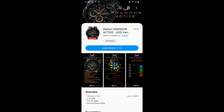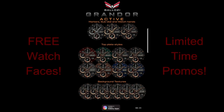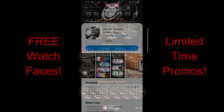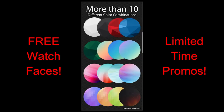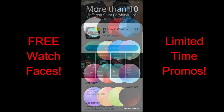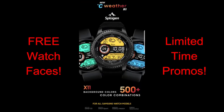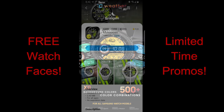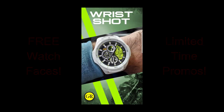Hey guys, welcome back to our weekend edition and top free watch faces of the week. The faces I'm going to show you today are a mix of hybrid and digital varieties, and a couple of them are on limited time promos. Even the other free faces could switch back to paid versions without notice, so if you like any of these, make sure you download them as soon as you can. The direct links to all the faces are right in the video description. Let's go have a closer look at this week's top free watch faces.